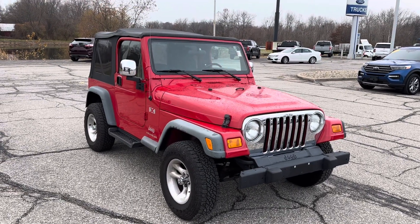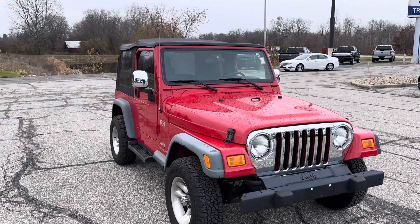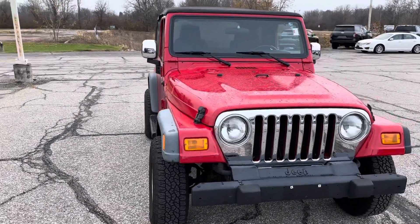Hi John, Ryan Neely here, Community Ford — just taking a quick video of this 2006 Jeep Wrangler. I just wanted to kind of go over it with you.